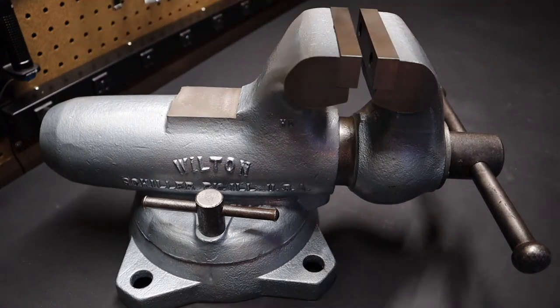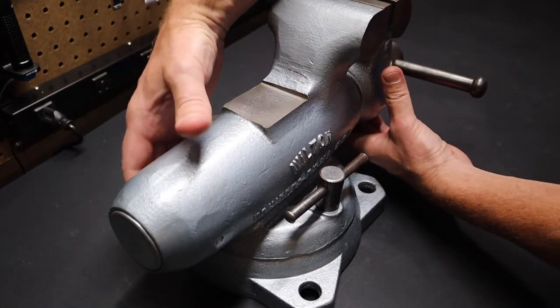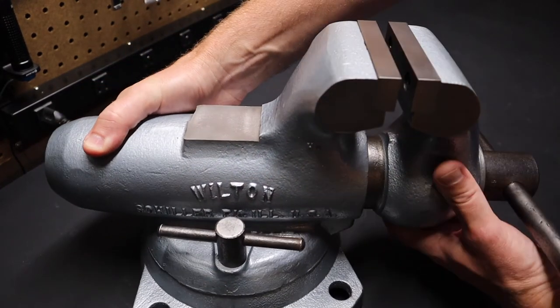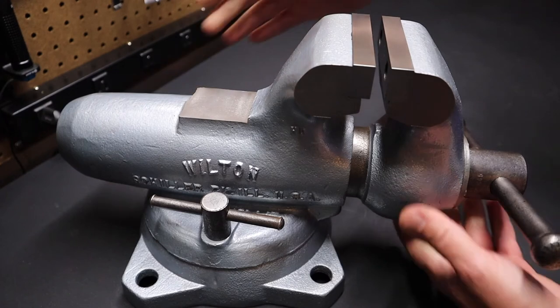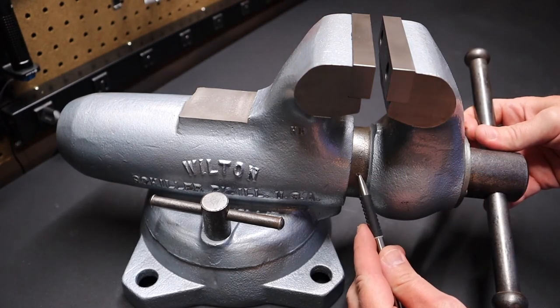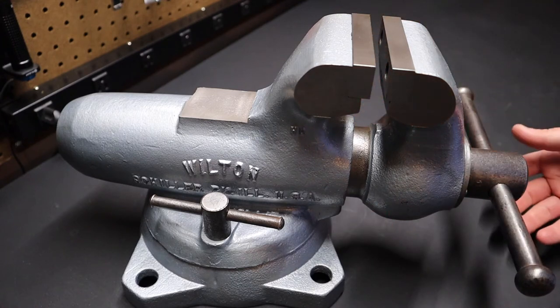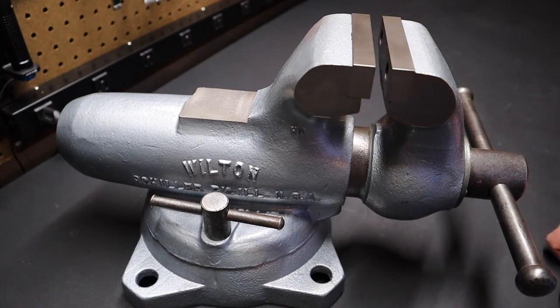This back end is fully enclosed. There's a worm gear inside the vise — it's got a cap on the end — that brings the jaws open and closed and goes inside of this centerpiece here. So everything is self-contained and closed, making it less likely to get dust and dirt on it and get grimed up in the gears.